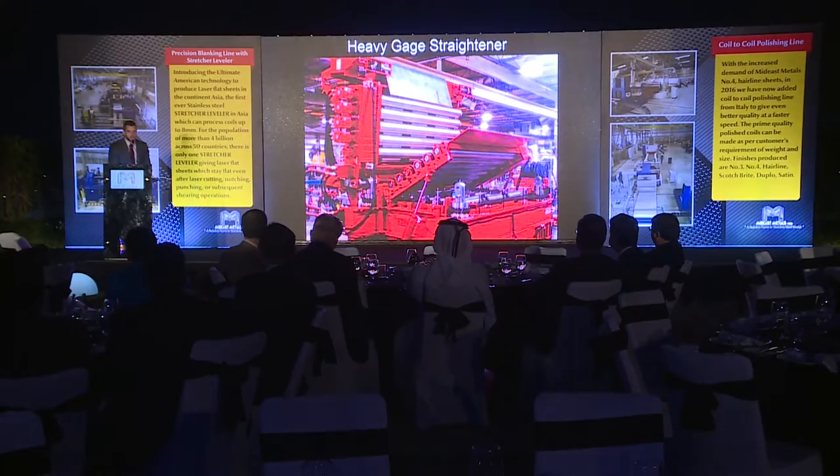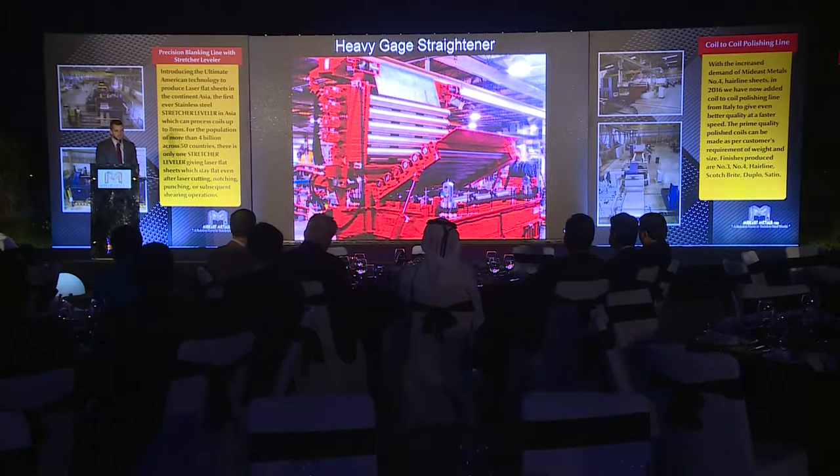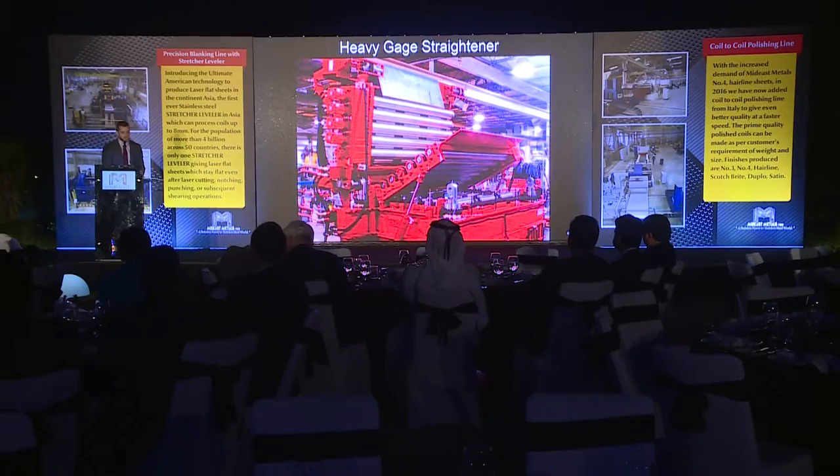For heavier material, we have supplied Mideast Metals with a heavy gauge precision straightener. This machine has 11 rolls with large diameter rolls to get coil sets out of the thicker gauge material — the 8, 6, and 7 millimeter material.